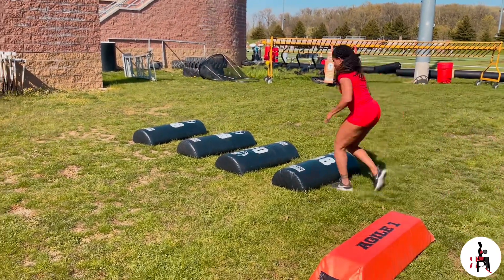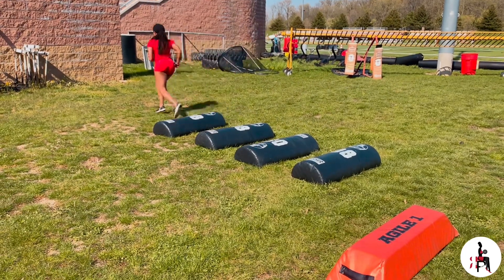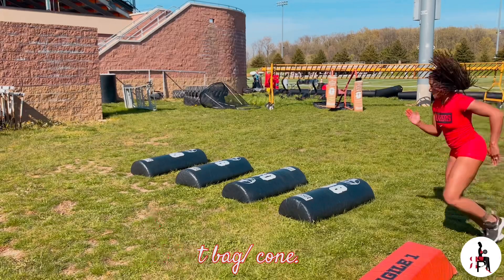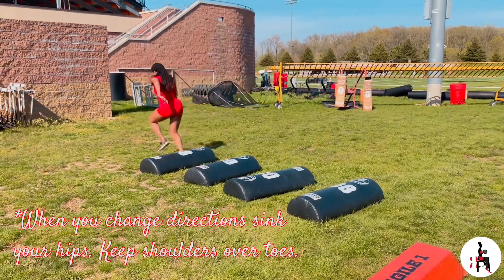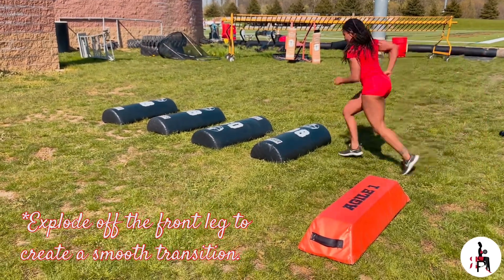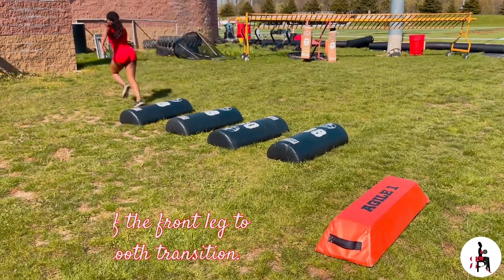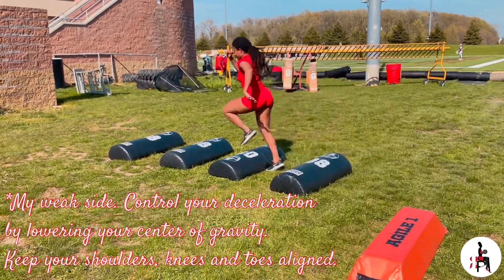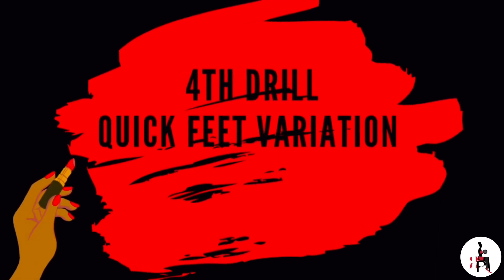Third drill is the combo drill, combining drills one and two. We want to focus on our ability to change direction, dropping our hips, exploding out, and creating a smooth transition.